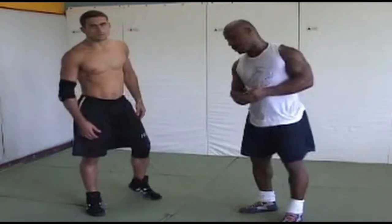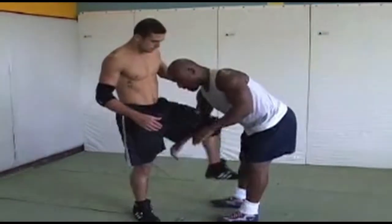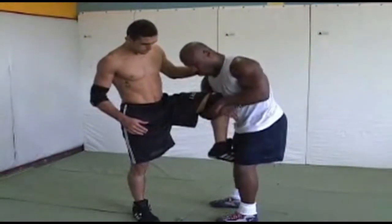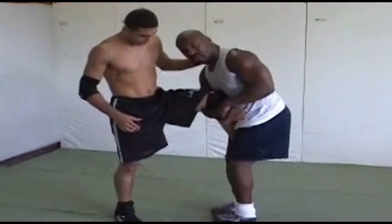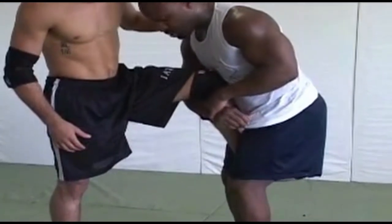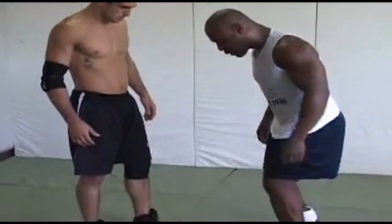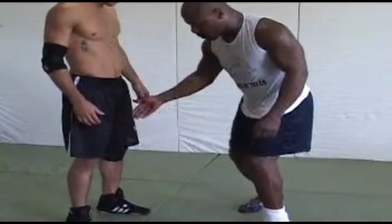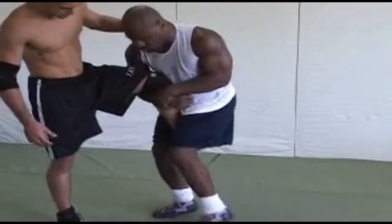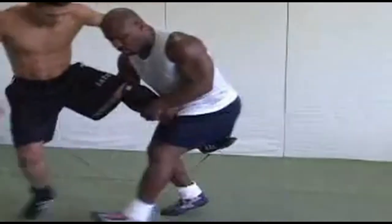It's very important once we do get him in the single leg position that we hold him properly to keep him from getting away. Once I've got the leg, I'm grabbing my own wrist and I'm pinching the leg. I've got a good position here — I'm not pinching like this, I'm pinching like this so I can still move and still be mobile. I have to be, because he might start moving and I want to move with him.